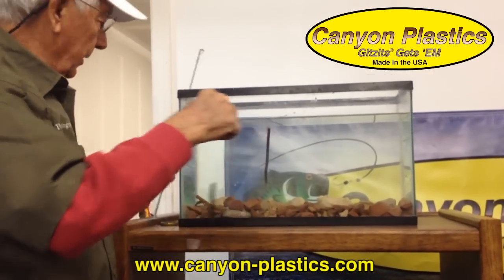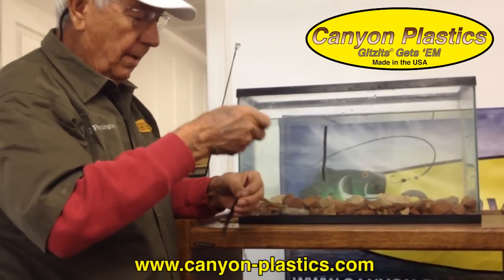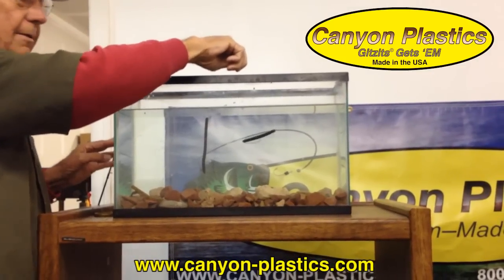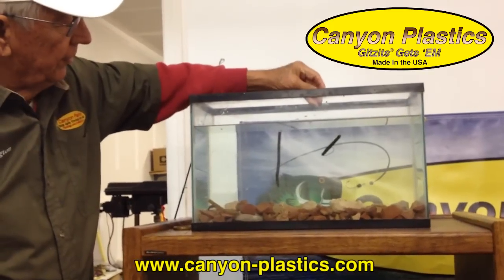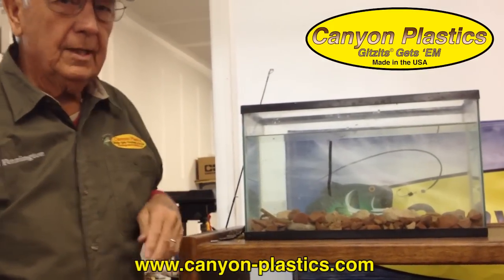And the other thing, real quick — the drop shot version, a three-inch drop shot version. Put that in the water and it floats. Can you imagine putting that on a bed come spawning season and letting the fish work it out? Good fishing. Thanks a lot.